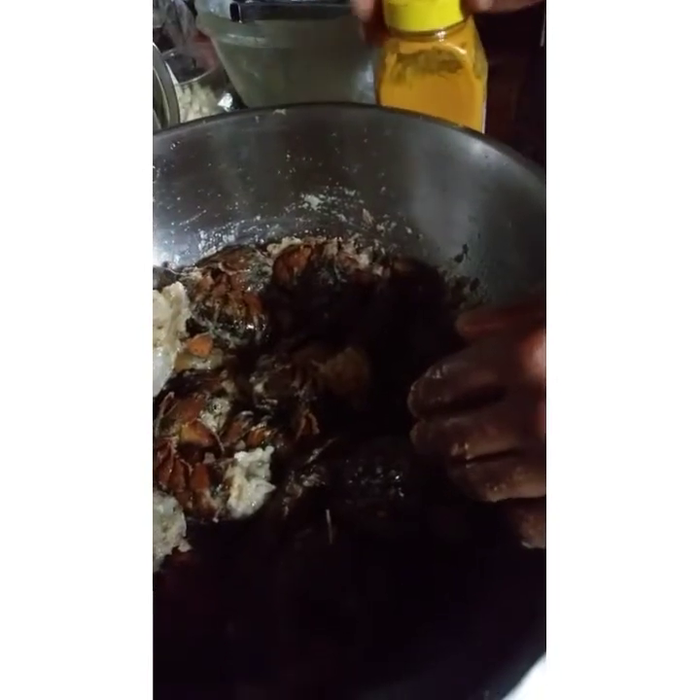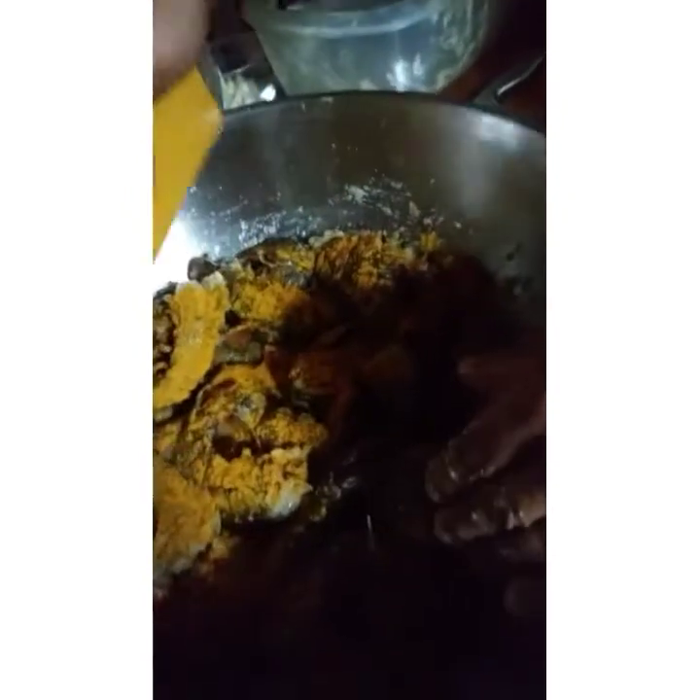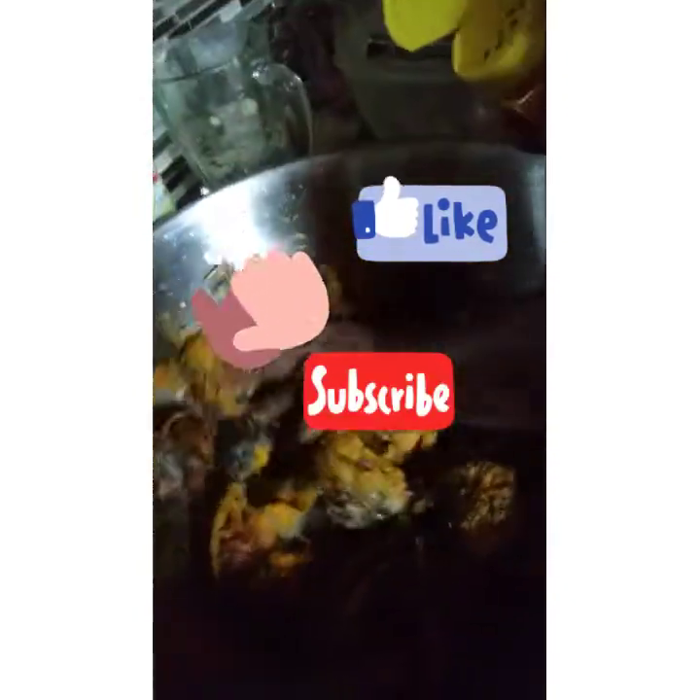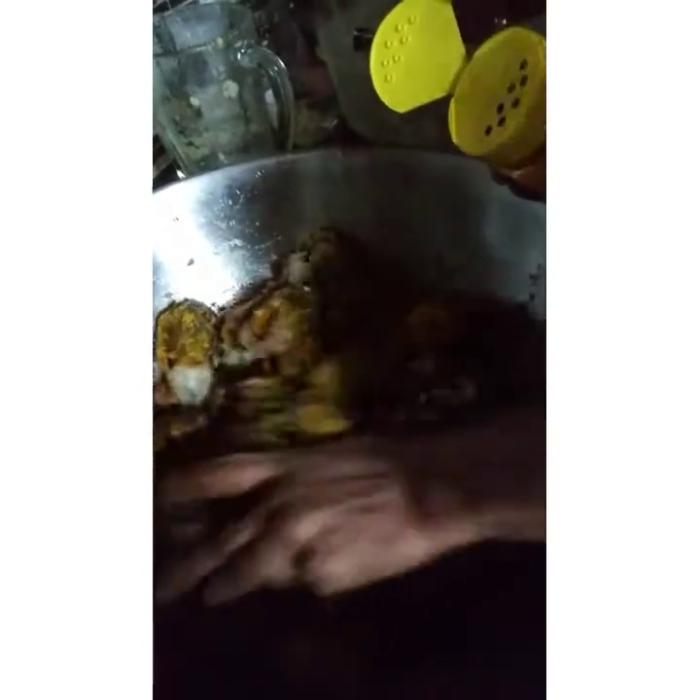This is how he's adding the curry powder to the lobster tails. If you look, they still have the shell on — just turning them, coating them up.